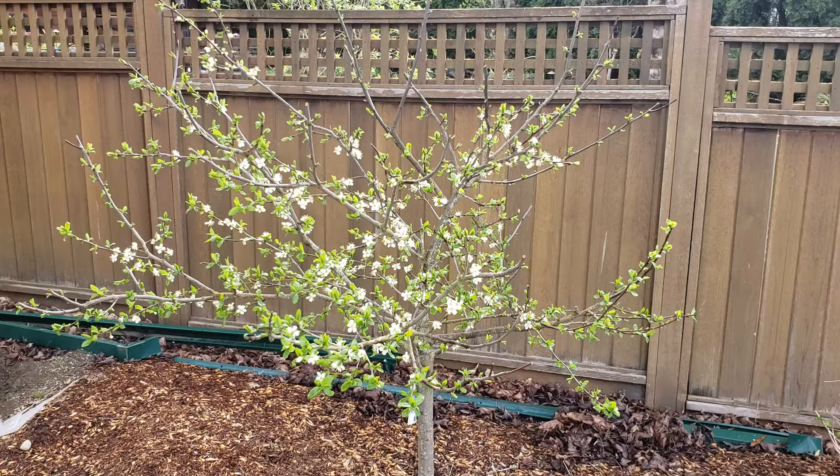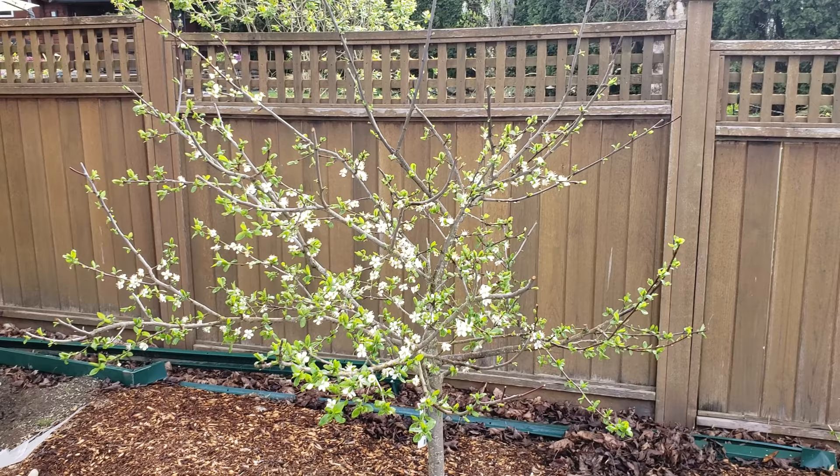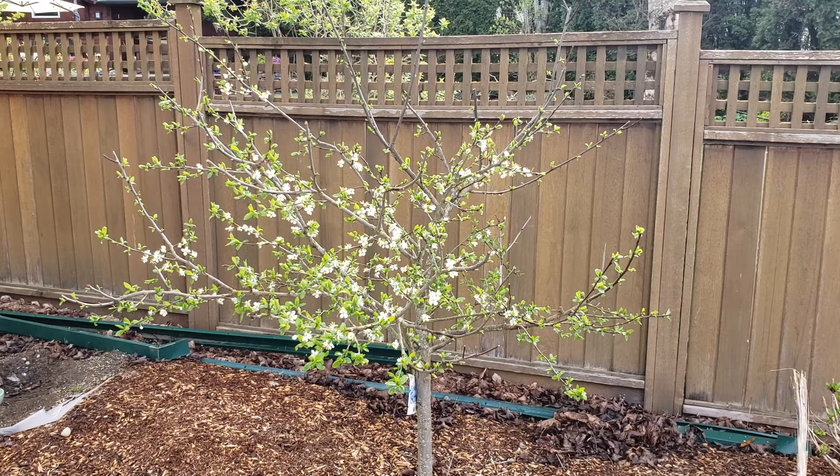I've already given it a little quick spring pruning as well, but I want to show you that cutting off those long whips doesn't do any damage to the tree. I think it actually made the tree healthier — this is the first year that I've really gotten blossoms on this tree.